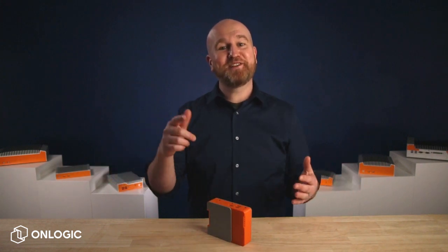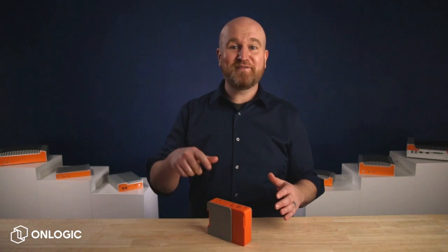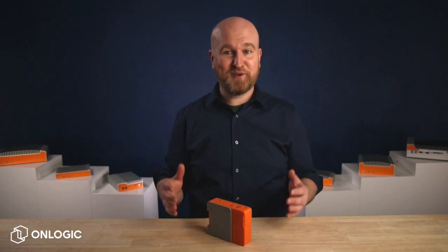Hey there, this is Patrick coming to you from OnLogic HQ with a really exciting piece of kit. We wanted to give you a sneak peek at the form factor of our Raspberry Pi powered industrial computer.